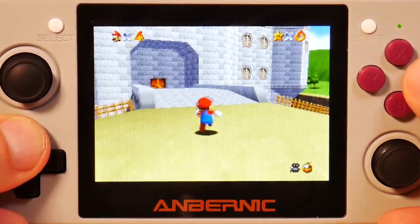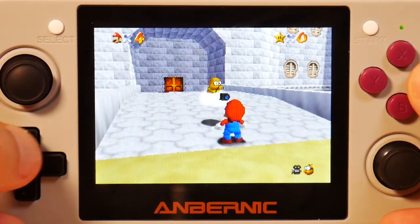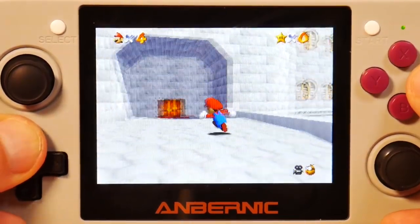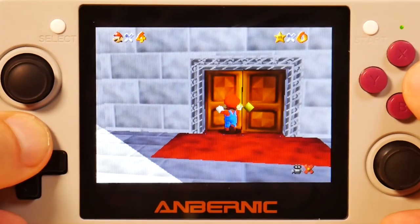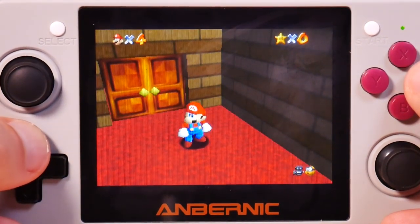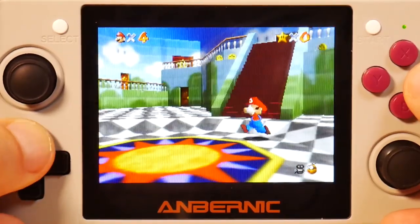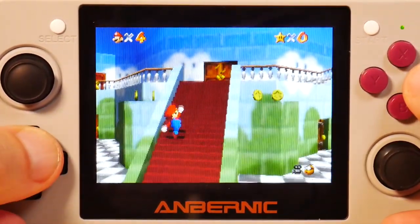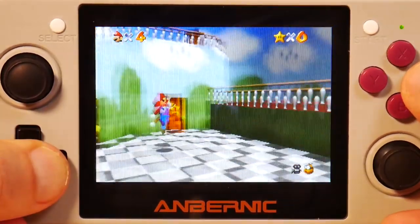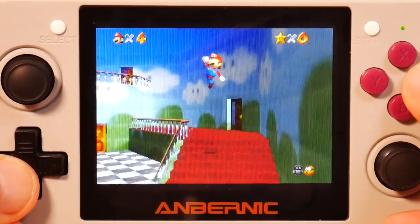N64 emulation is clearly in its infancy on this system. With a little work it will probably get there, but right now Starfox didn't work at all and Mario Kart ran subpar. This game runs okay but it's dropping frames occasionally and the sound is really skippy — not the way you'd really want to play. Eventually I'm pretty sure N64 games will run comfortably on this, it's just not quite there yet. You could play it if you really wanted, just not how I'd do it.